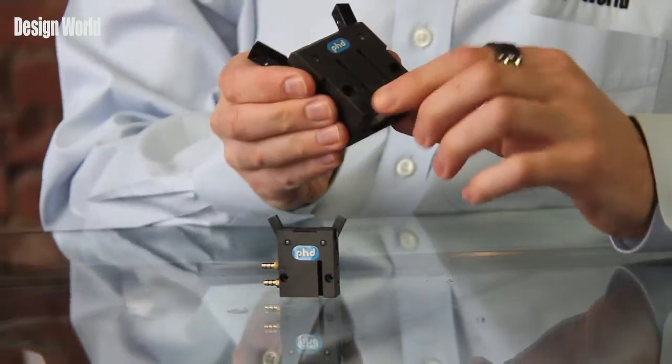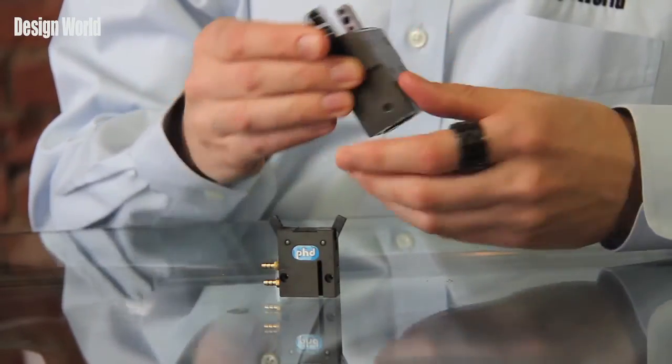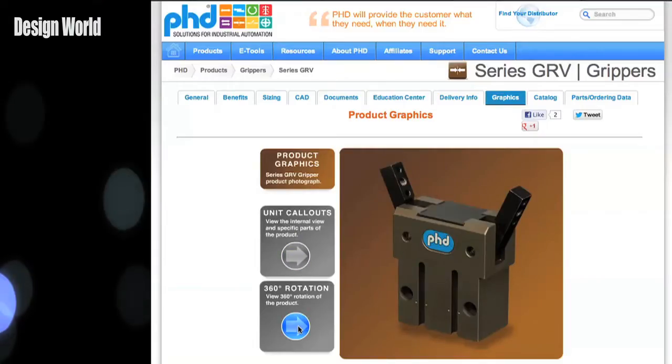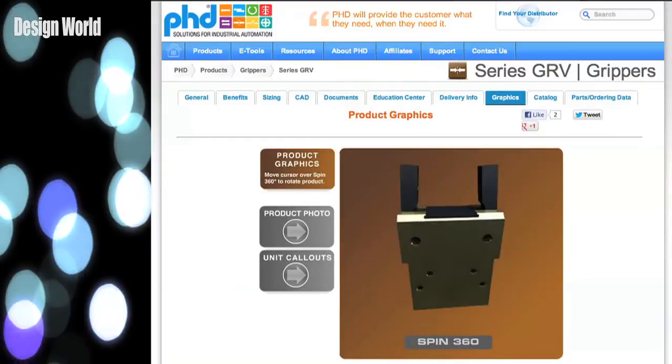The gripper's robust construction means you can expect a long operating life. You can see there are precision dowel pinholes here, and that helps in accurate alignment of tooling and gripper mounting. Internal flow control is standard, which means that no external flow control is required. The units are supplied as switch-ready for easy integration of optional magnetic position sensing switches. A teachable two-position switch allows multiple positions on small grippers within the profile of the gripper.